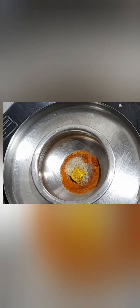For the marinade, I have taken 1 teaspoon of red chili powder, a quarter teaspoon of pepper powder, 1 teaspoon of crushed ginger and garlic, required amount of salt, 1 teaspoon of coconut oil, and 3 to 4 teaspoons of water. Mix it well.